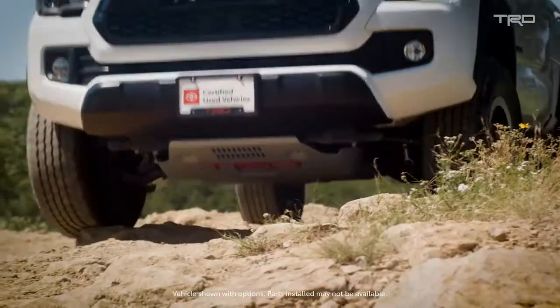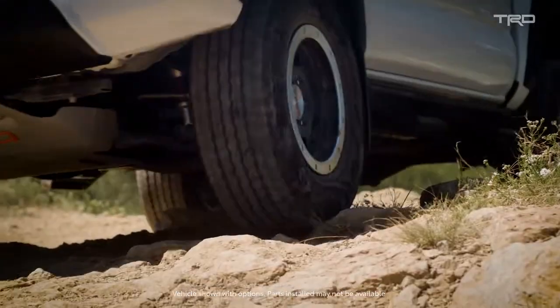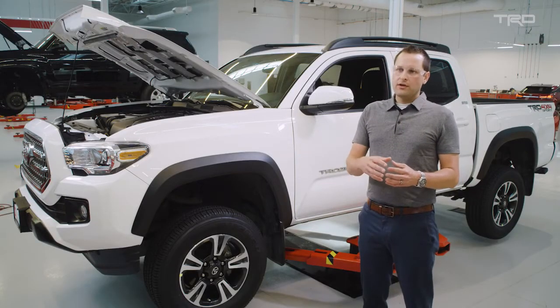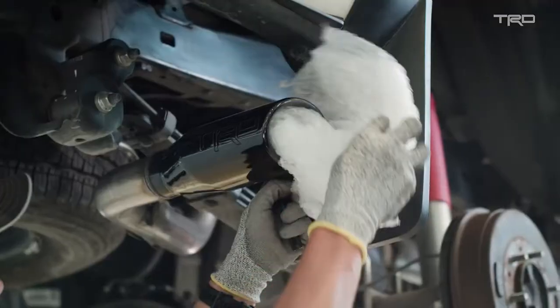Today we're going to take a normal non-TRD vehicle and turn it into a TRD Pro. The sum of all the parts is what makes the TRD Pro — you can't take it one part at a time. That's essentially the benefit of TRD engineering.